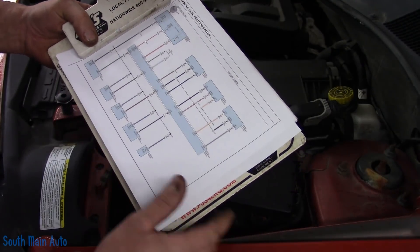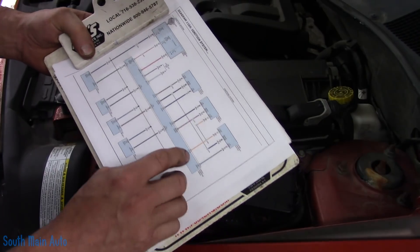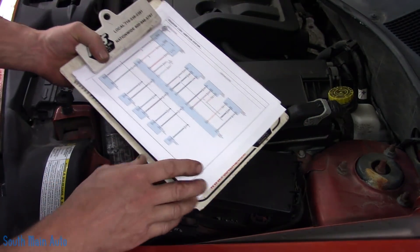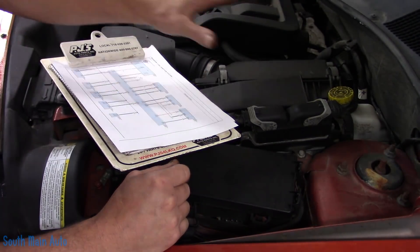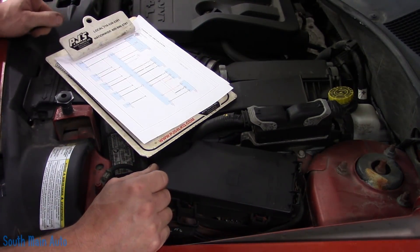Unfortunately we can't really get to it, which is frustrating. We're going to see what's happening up at the ECM first. If our signals are messed up here, at that point we'll have to get permission from the customer to tear into it and look further down below. But first we'll start here, see what the ECM is receiving, and take it from there.